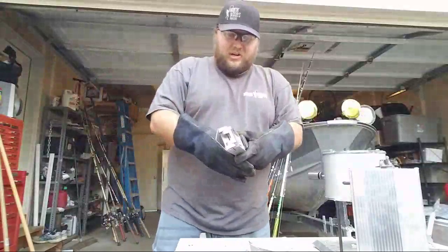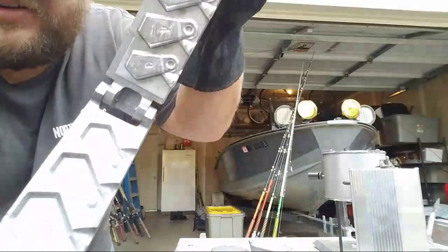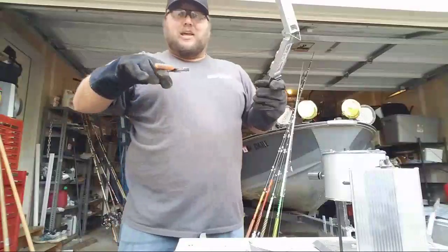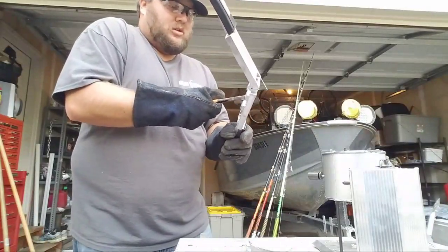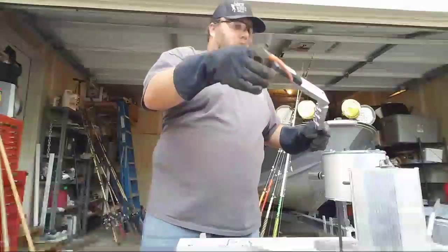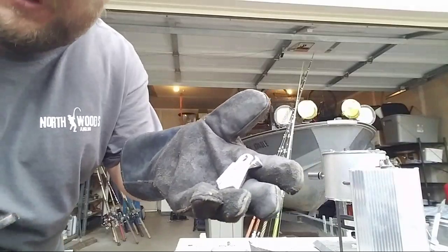Now I open it up and this is what they look like inside the mold — you can kind of see how that works. You can either hit the thing on the wood, or you can use pliers and pull each one out individually. It is good to have thick gloves on so you can handle it. When you get a weight out of the mold, you can see it has a tag on it — most people don't realize that's how they are.